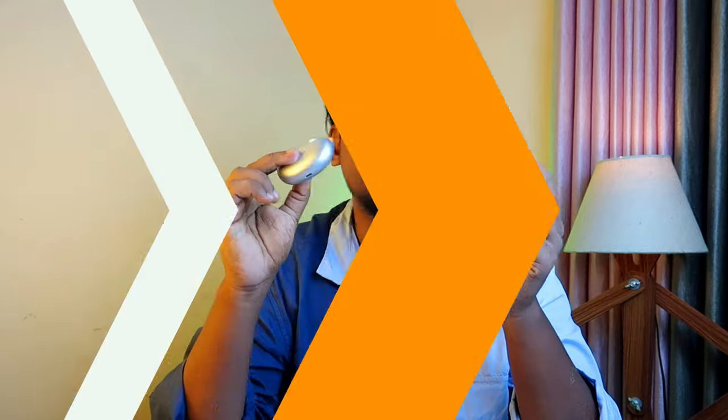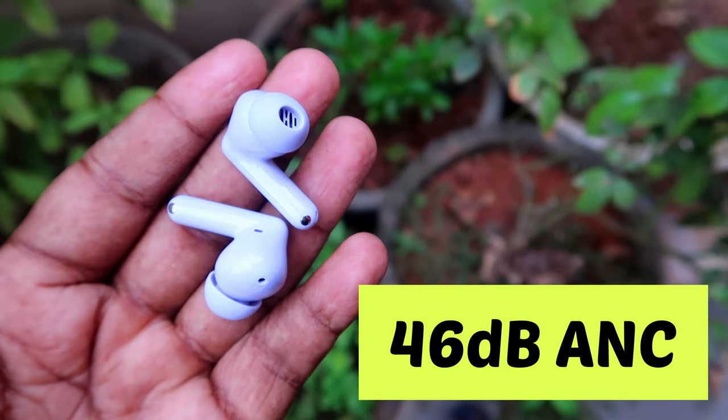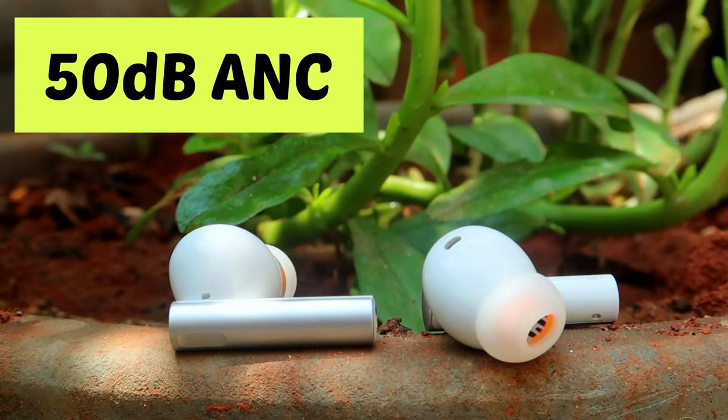For ANC performance, R6 provides around 40 dB of noise reduction, and its ANC performance is fairly high. However, the background noise suppression of the T310 is quite high as well. There is smart ANC detection in R6, but T310 is not going to match that level.